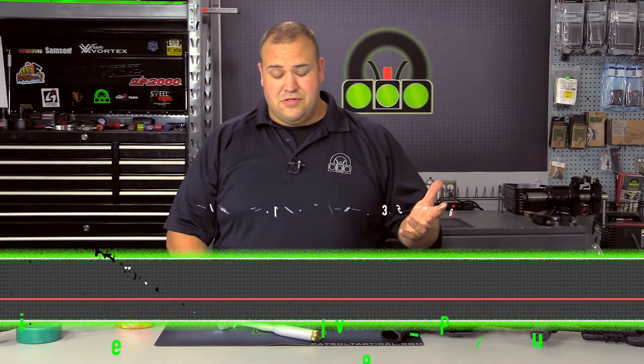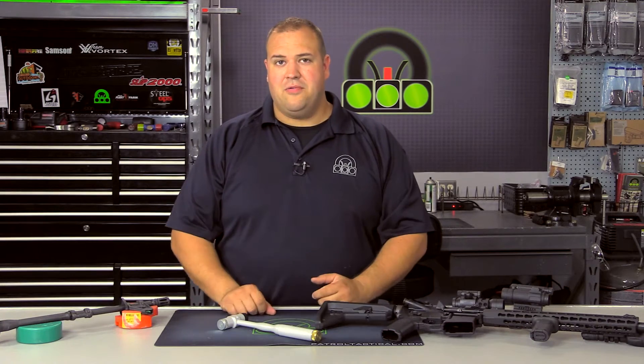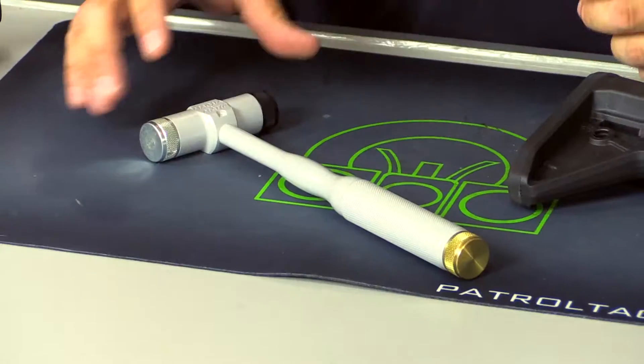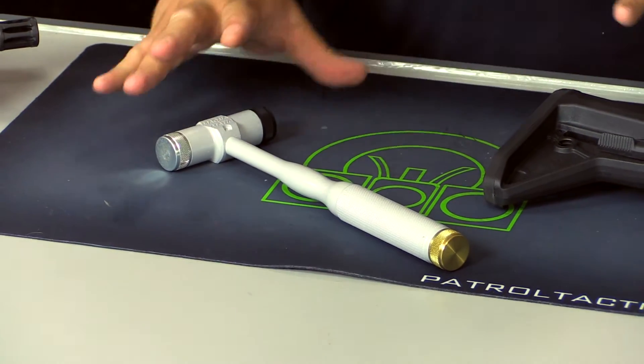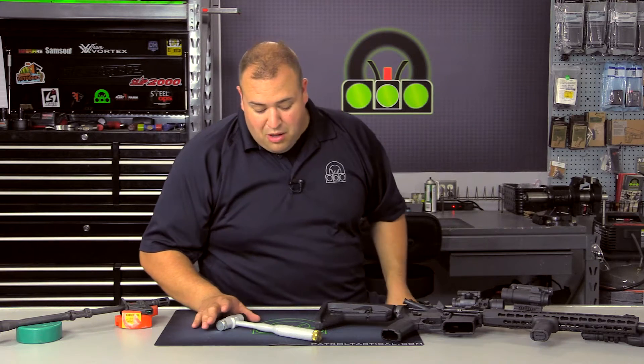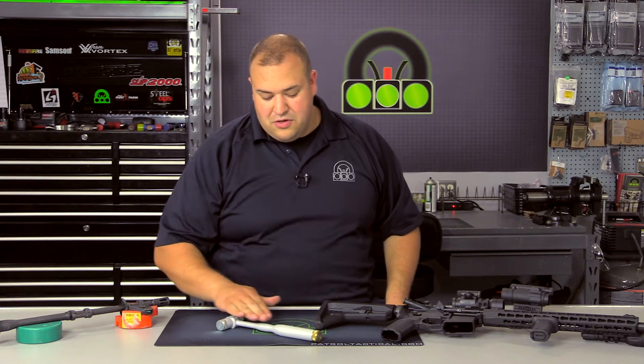I've used several other hammers, but in our world here we're not using your typical claw hammer or anything like that — we want a hammer that has some variety. What I like about this is it is a made-in-the-United-States product, quality, limited lifetime warranty of course on the body.